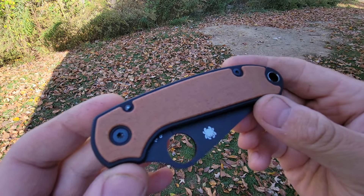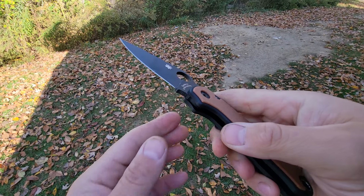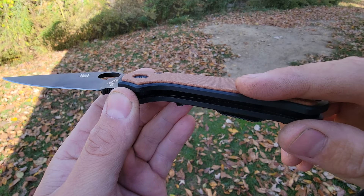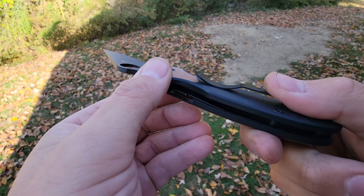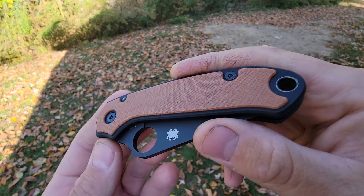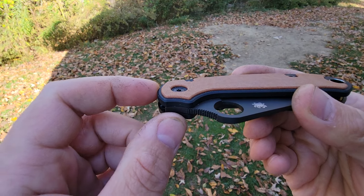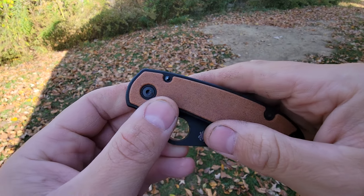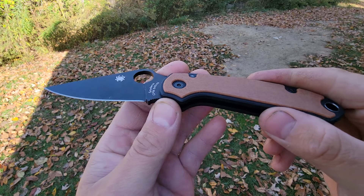Here it is — my favorite scale I've ever made. It's a raised inlay on the show side, but the clip side is flush so it can slide in and out of your pocket without catching anything. That raised show-side inlay is pocketed into the base material so it's not going anywhere, and it's beveled around the top. I really, really like this.